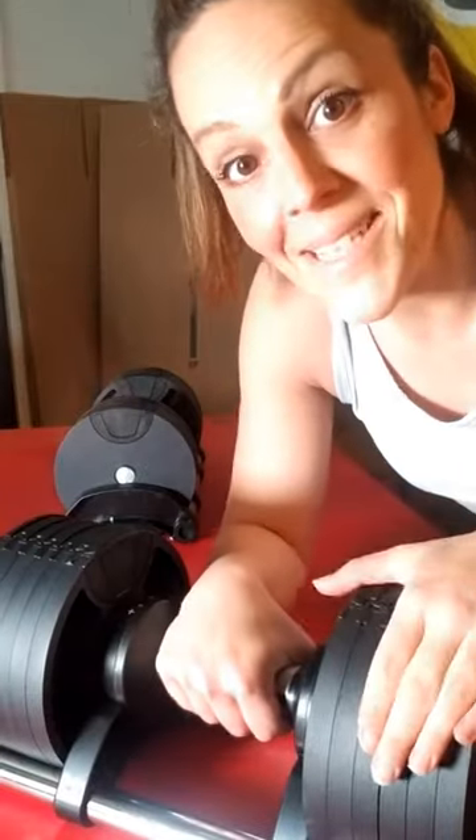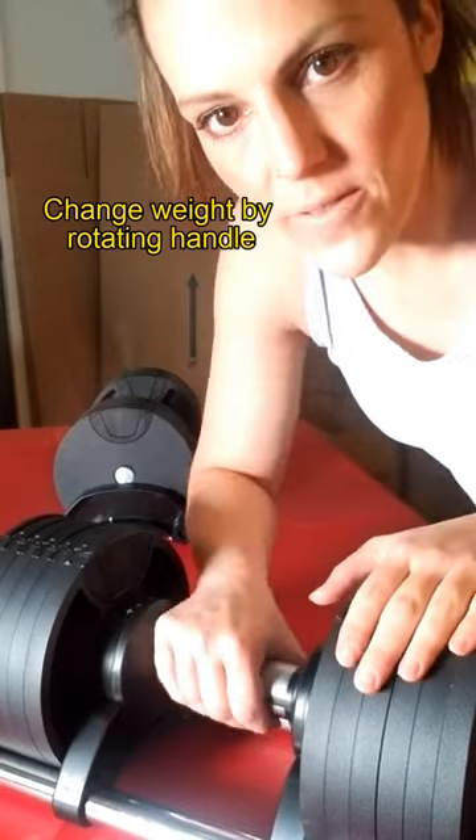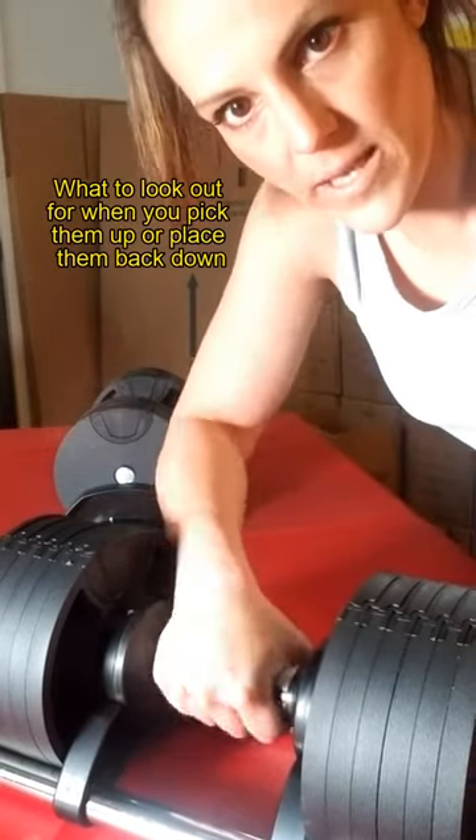Hey guys, Becky here. I want to show you some features of our new adjustable flex ball. Come on in, let's take a look. First off, the weight changes on the handle, which you guys might know.